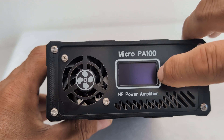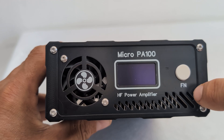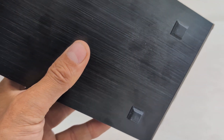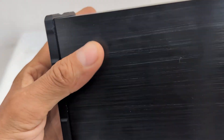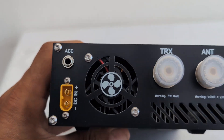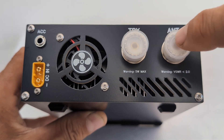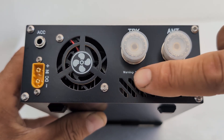The front panel has a little fan and a nice display — exactly the same display as on the Micro PA 50 Plus — and it also has a function key at the bottom. They've added a few rubber feet which is a nice touch, unlike the Micro PA 50 or 50 Plus. On the back you'll find the ACC accessory port, a 3.5mm jack, the DC input, and the antenna connections for the transceiver and antenna. The fan assists with cooling.